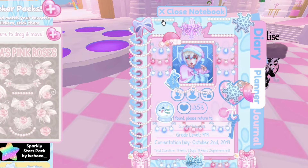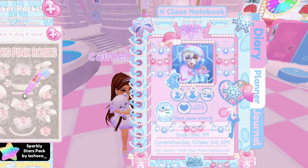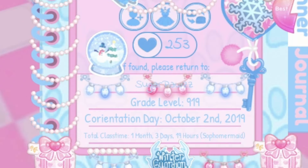Now, I'm going to add some more pearls on the top of my journal to give it a bit more detail — like this. Now I'm going to add this pearl sticker below it. Then I'm adding more pearl stickers on the bottom of my journal, like this.